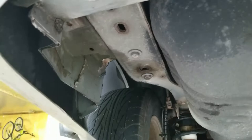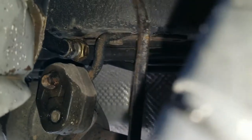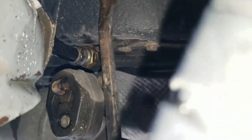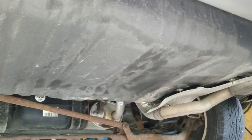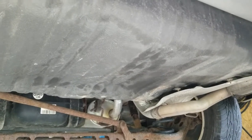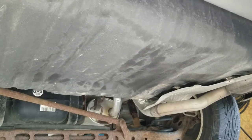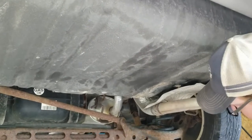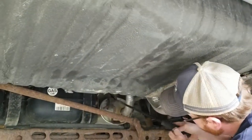I believe this hole uses the existing bolts. I'm using a pry bar up to the frame to pry on the exhaust, but it doesn't have enough play to bring it down far enough to get the hitch in there. So I'm going to have to loosen the forward mount as well.